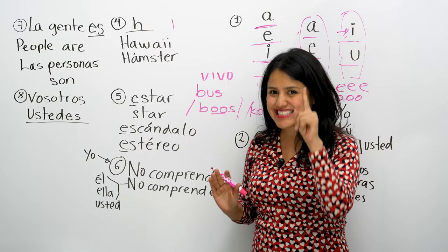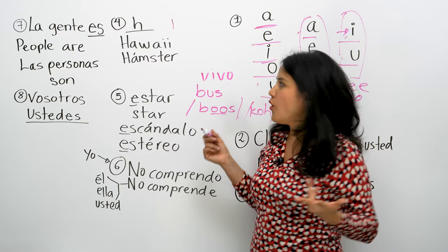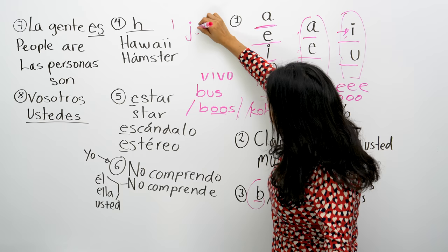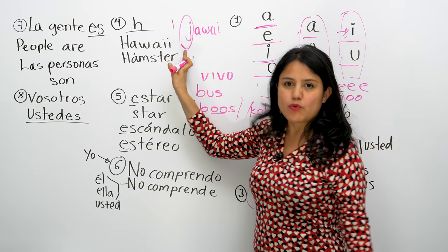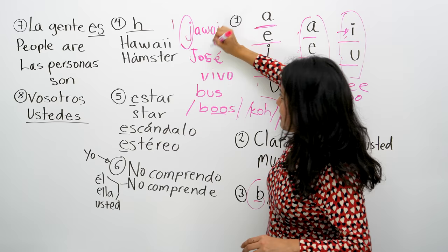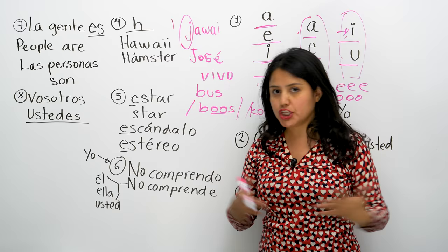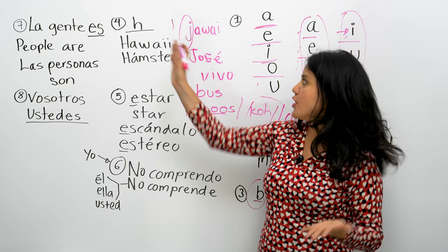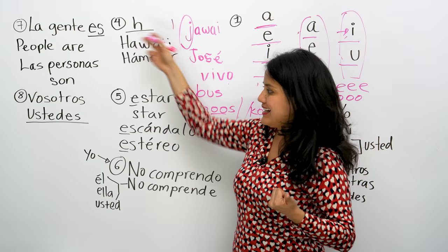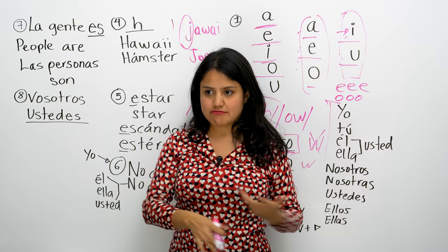The H in Spanish is mute — it doesn't have a sound, except when the word is not originally from Spanish, like Hawaii, haiku, or hamster. We call it la H muda because it has no sound — es muda, no habla. So: Hawaii, José, Jesús, hamster. If it's written with H, it doesn't have a sound. Remember that — very important.